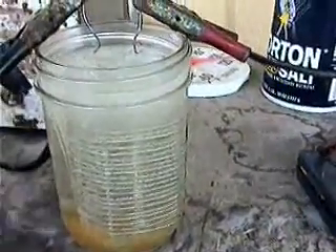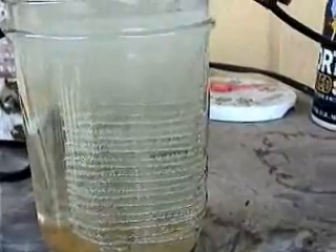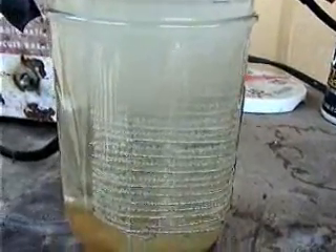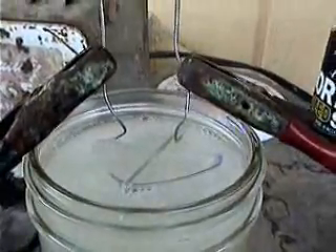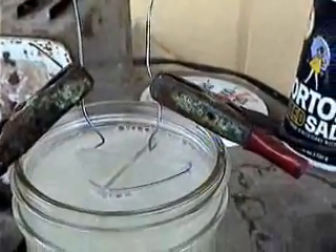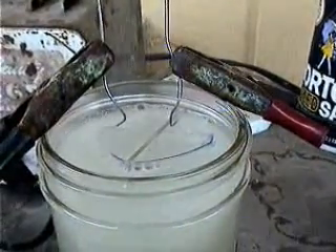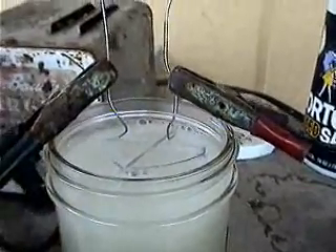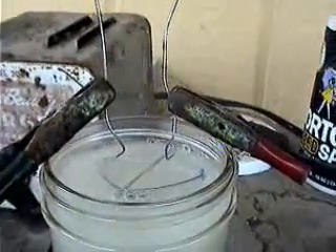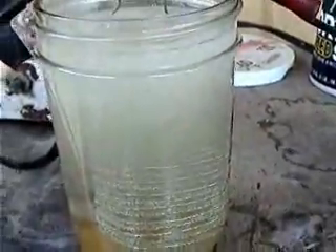There's 12 volts — a curtain of bubbles. You see it just bubbling away at the top. That is brown gas — hydrogen and oxygen. It will ignite; we'll see a demonstration. Switch off the electricity and the bubbling stops.